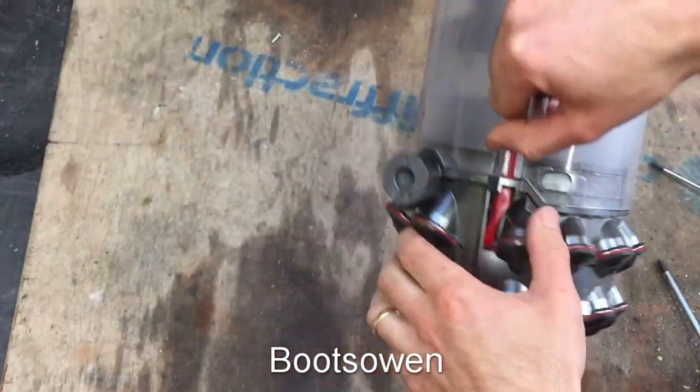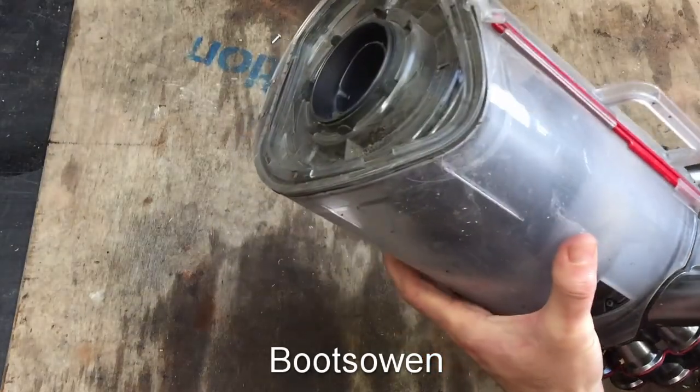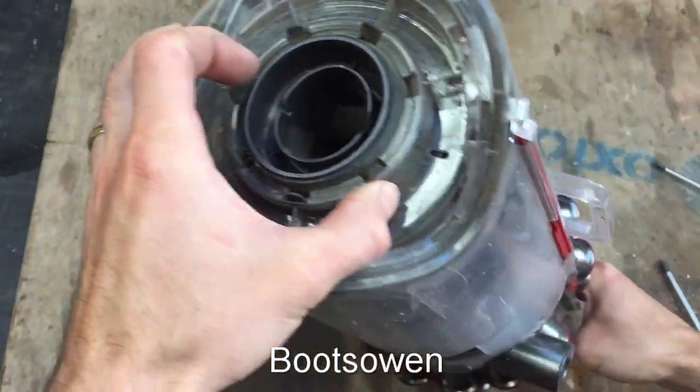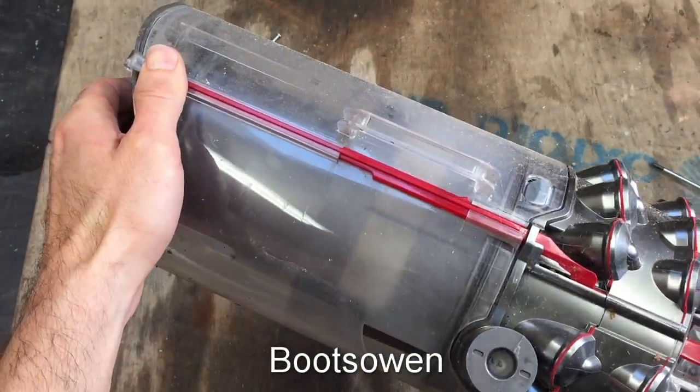This canister has been left out in the rain and the weather for a while. It's part of my spare parts. I don't really have a use for it and unless it's clean I'm never going to use it, so what I might do is take it apart and clean it - or I might not, depending on what it looks like inside.